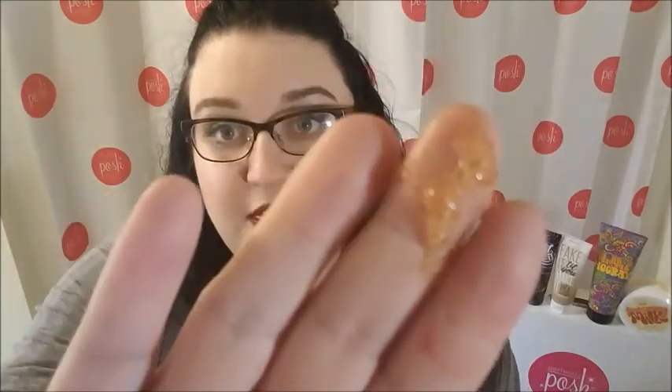As you can see, it has little scrubby loofah beads in there that you rub all over your skin, and it leaves the most amazing soft skin underneath. This is a really great replacement for your shaving cream as well. Don't even get me started on the scent — You Apricot Me is one of my favorite Posh scents.